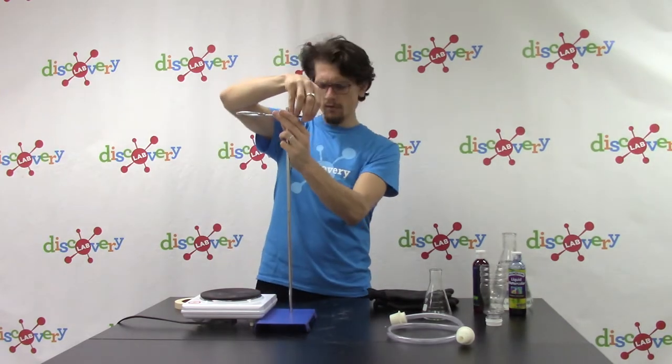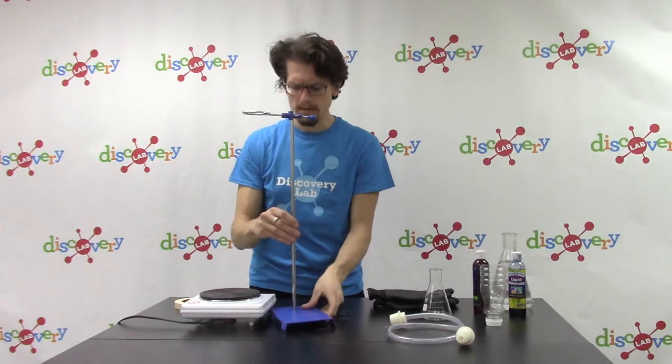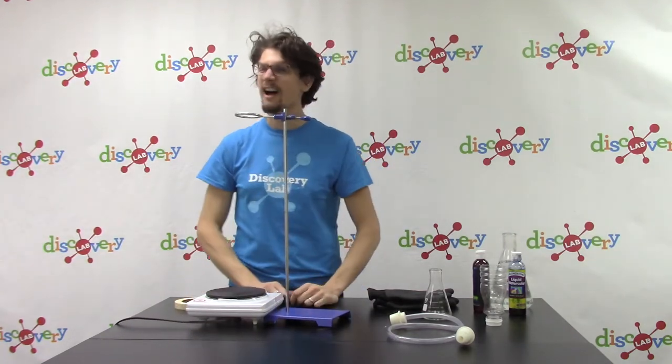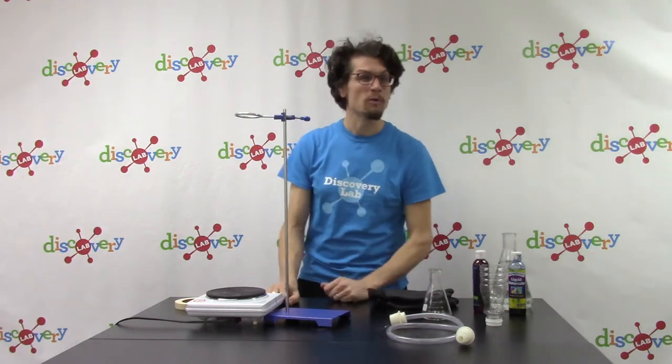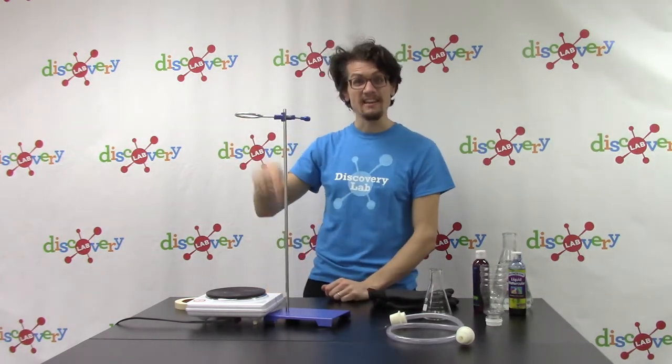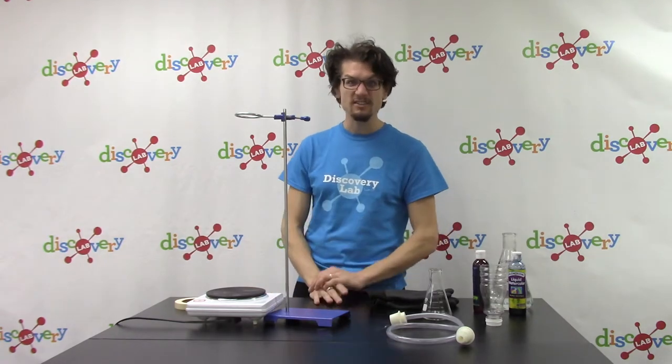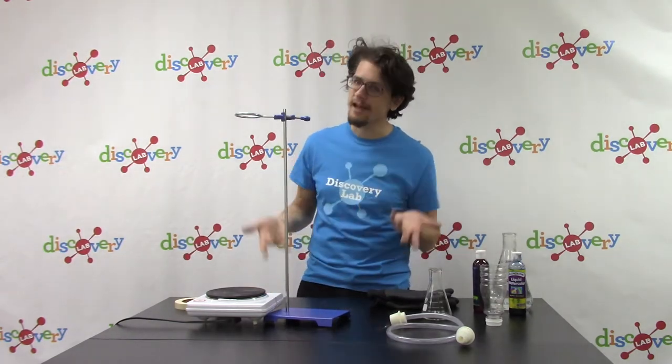I want it to be pretty far away, because real geysers are pretty far away from the magma underneath the earth. Have you guys ever heard the word magma? You might have heard of lava — but magma is what we call lava when it's underneath the earth. Before it comes out, when it's still bubbling beneath the surface, it's magma. When it comes out, we call it lava.